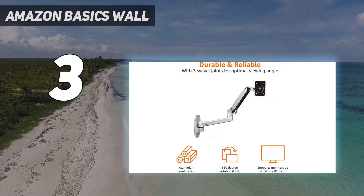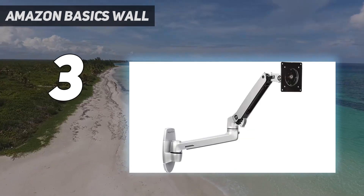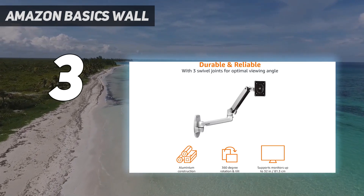One of the standout features of the Amazon Basics premium single monitor stand is its adjustable height and tilt capabilities. You can easily customize the height of your monitor to achieve optimal viewing angles and reduce strain on your neck and eyes.